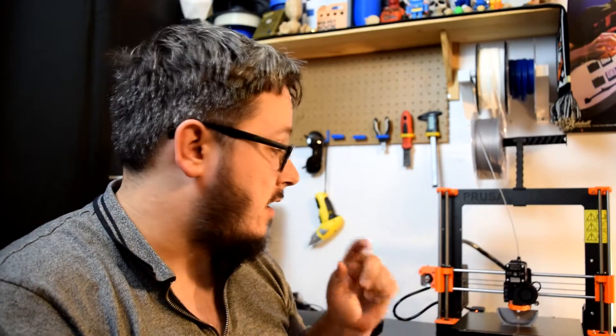Hello and welcome. I'm Nafe442 and in this episode I'm going to do a brief review on the Prusa i3 Mark III.